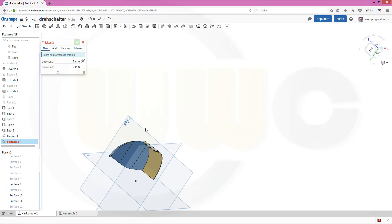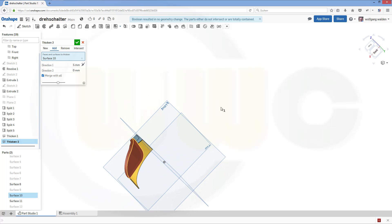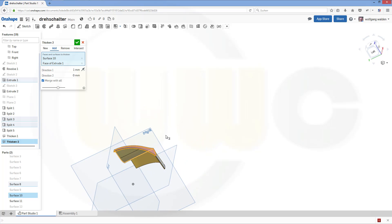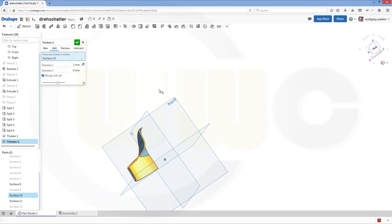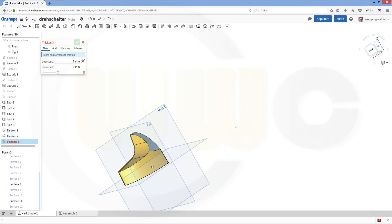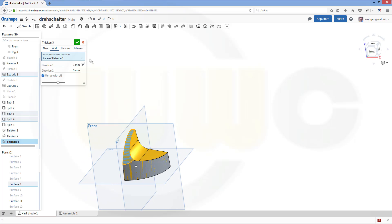Now go for a thicken on this surface — add it, merge it with all. Turn it around, make it one millimeter. And this surface as well — again on the wrong side. Confirm. And make a third one — one millimeter, add it, merge with all, and confirm.